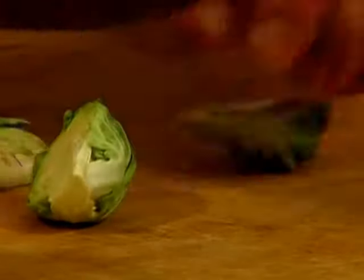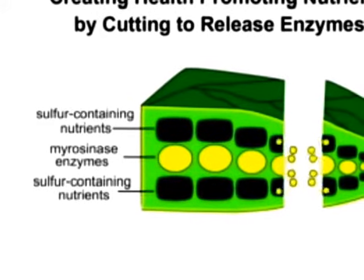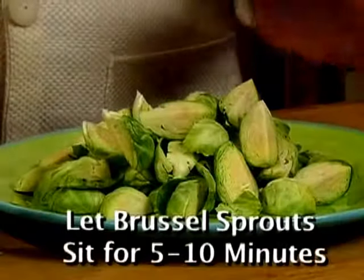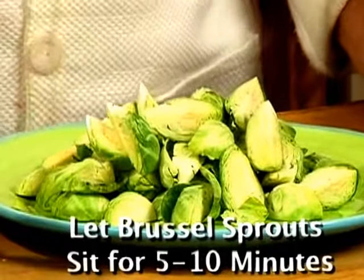I always cut my Brussels sprouts into quarters. By simply cutting your Brussels sprouts, you will open cell walls, activate the enzymes, and help form even more health-promoting nutrients. It's best to let your Brussels sprouts sit for 5 to 10 minutes after you cut them.